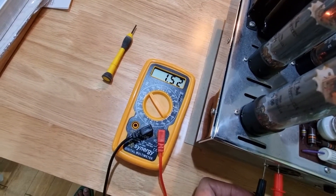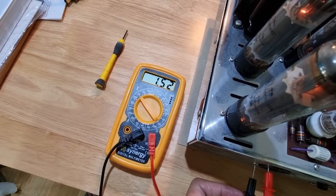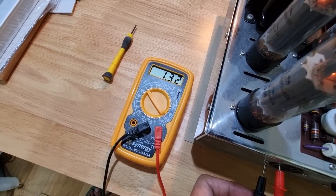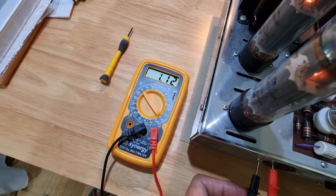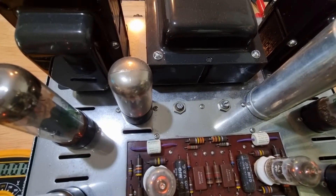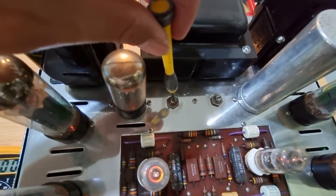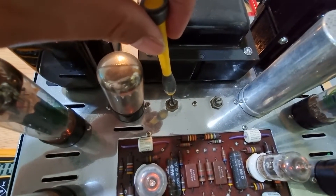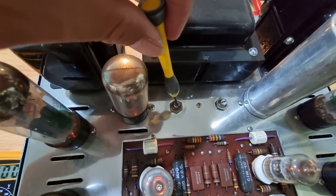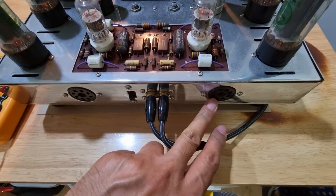The optimum voltage is 1.56V, so you need to set it to 1.56. If it's not at 1.56, you have to adjust it using your flathead screwdriver — turn it to the right to increase the voltage and to the left to decrease the voltage.